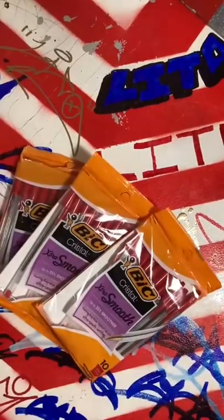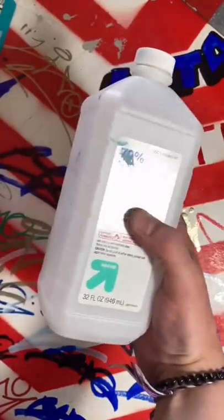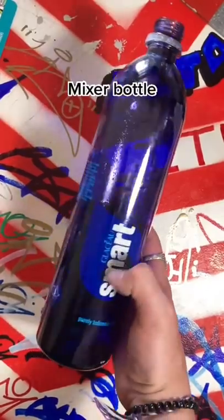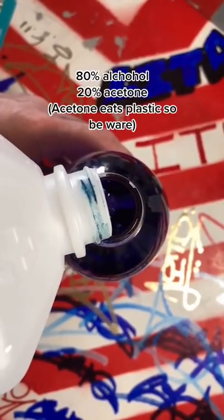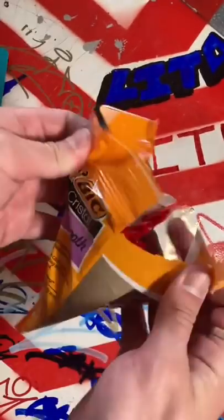Let's make some juicy graffiti ink — pen ink for color, permanent markers too, to make it permanent. You'll need isopropyl alcohol and acetone, a mixer bottle, and a jar or glass bottle for storage. The ratio is 80% alcohol and 20% acetone. Note: acetone eats plastic, so beware.